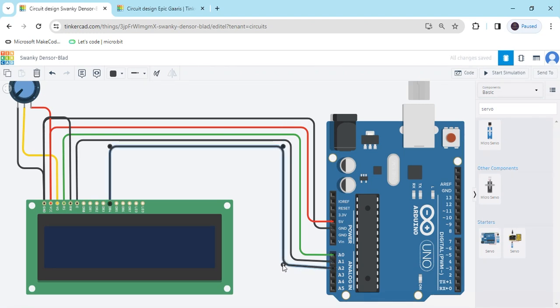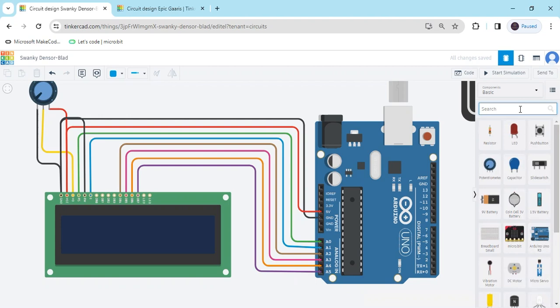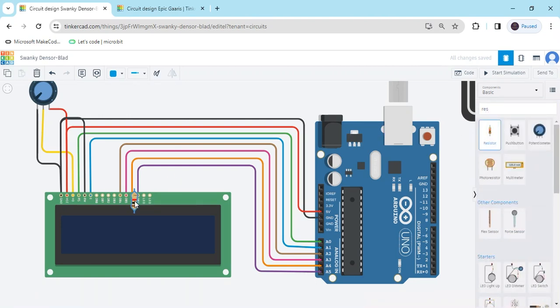Now connect the LED anode. We have to put one resistor — 220 ohm or 330 ohm. Connect the LED anode on one side and the LED cathode on the other. The second terminal connects to the positive of the Arduino. Change the wire color to red. In the hardware there is no need to connect the resistor this way, but for the potentiometer you have to connect the potentiometer. Change to black.